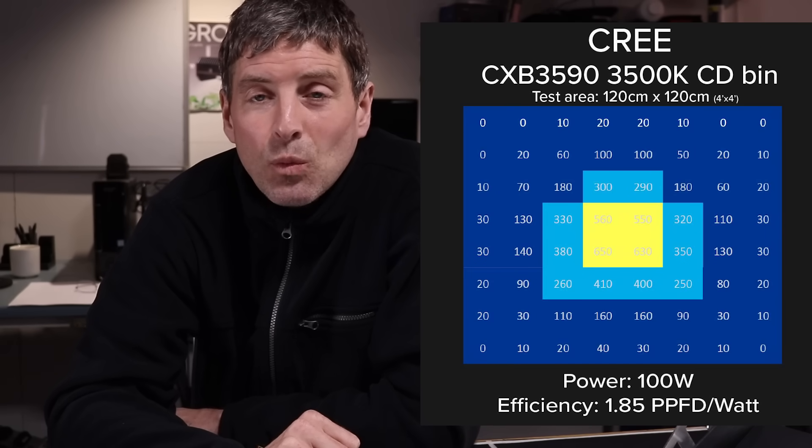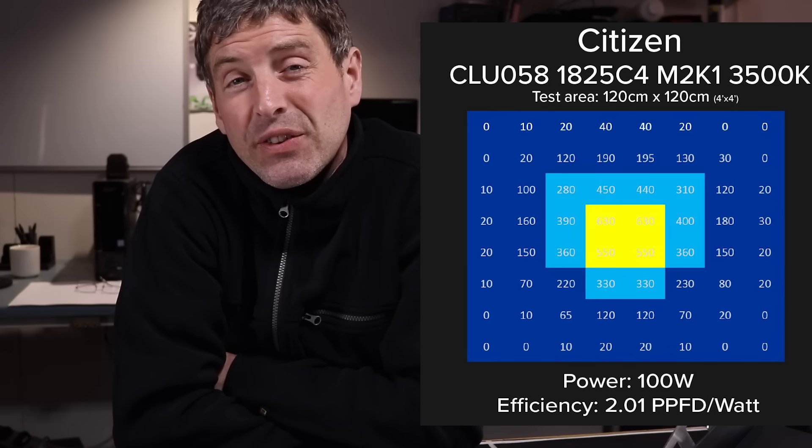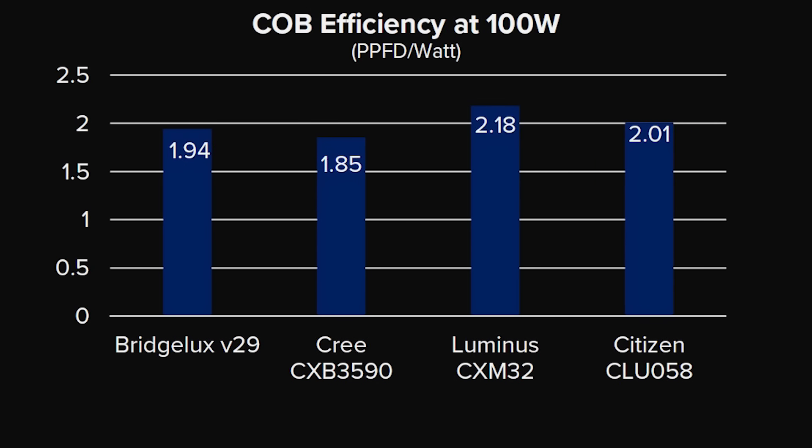At 100 watts, again the Cree is the lowest at 1.85 micromoles per watt output. The Vero is 1.94, Citizen is 2.01, and the Luminous is 2.18 micromoles per watt. There's almost 10% more efficacy from the Citizen to the Luminous, so the Luminous is considerably better. Even if you add the 6% efficacy improvement for the new Vero version, it would be roughly 2.06 versus the Luminous 2.18 at 100 watts — so it's still behind the Luminous.